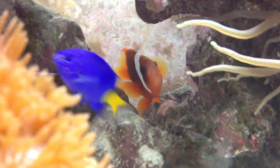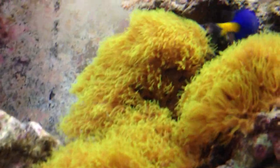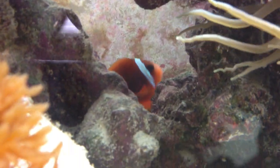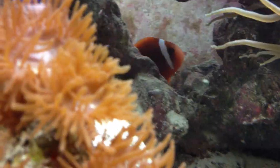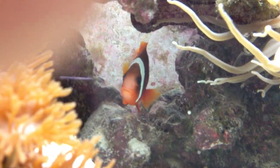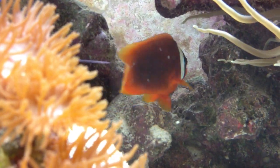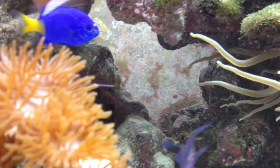Actually, once in a while you'll see him go into these corals right here and kind of rub himself in it like he thinks it's an anemone, which is totally mind-bending. Just keep in mind that clownfish are attached to anemones, and even if you get one by himself and you already have an anemone in your tank, he might not go in it at all.